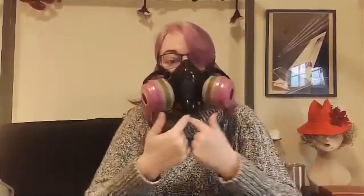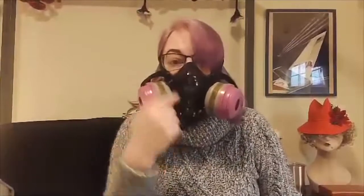My voice sounds like Darth Vader now. Cover these holes and suck in — it makes a suction. The seal is intact. If you cover this and exhale, you should feel it inflate but not blow air out. That's how you test the seal.